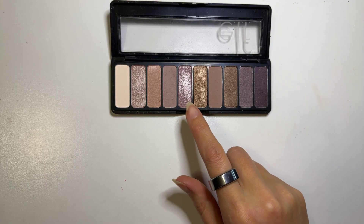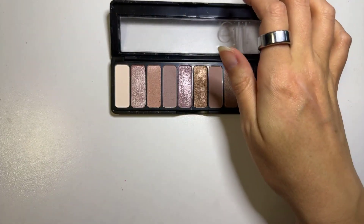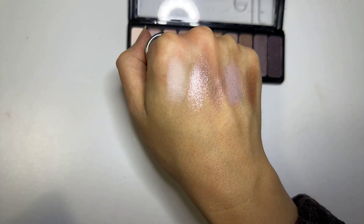I'll do the first row here of five and I don't have any primer on my hand. Here is the first five.